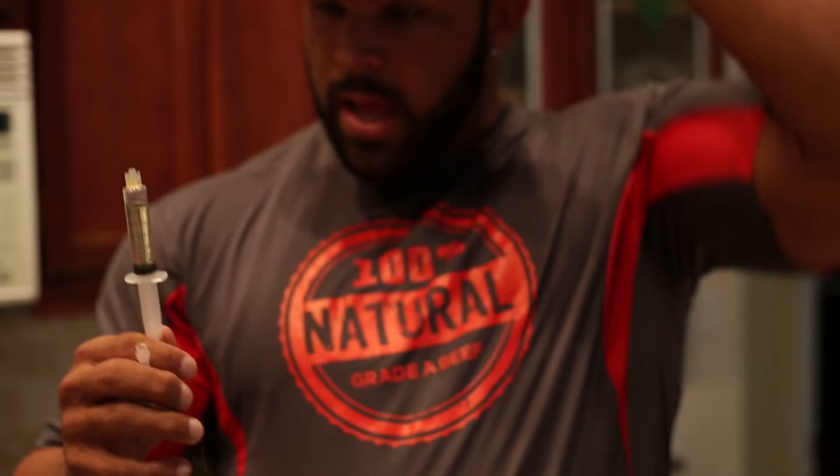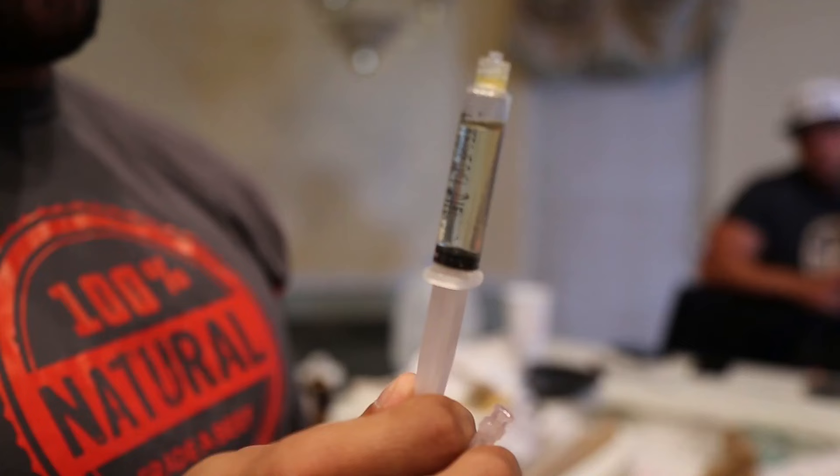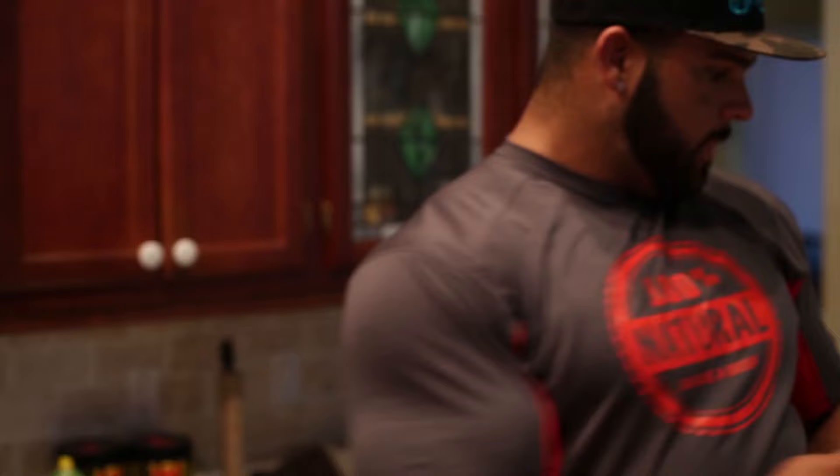Here's my gear for the day. I got 1cc of Test E 250, 1cc of Masteron Enanthate 200, 1cc of EQ 350, 1.5cc of Tren E 100, 1.5cc of Tren Hex 100, and 1.5cc of Primo — which is a total of 5cc. This will be going in my glute, as you guys will see.